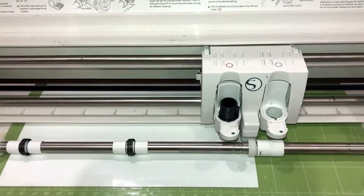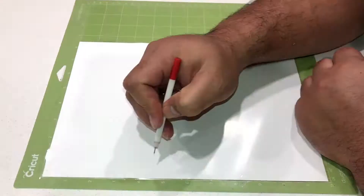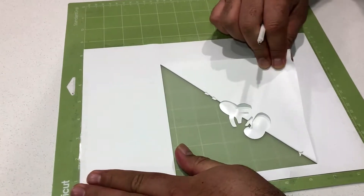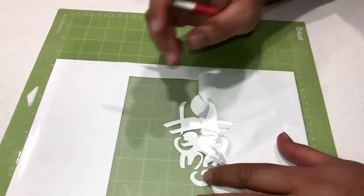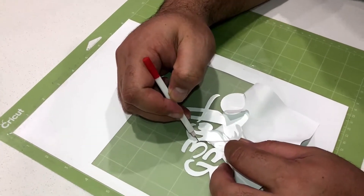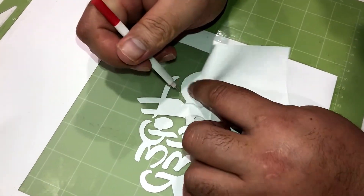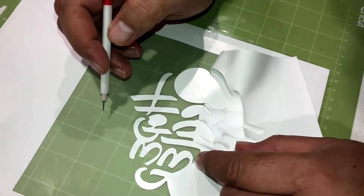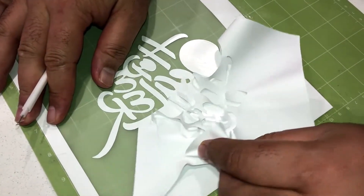So now the vinyl cutter's just finishing the last few cuts. Now it's time to weed the actual vinyl image. So what you do is you basically peel back the vinyl that's unneeded and it should then expose our design. Make sure you're not too rough here because you don't want to pull up any of the vinyl that you want to keep on the sheet, because that's all going to be transferred later on to your t-shirt. You can't be too rough, but at the same time it's pretty well stuck on there.